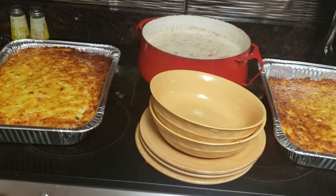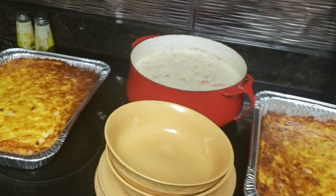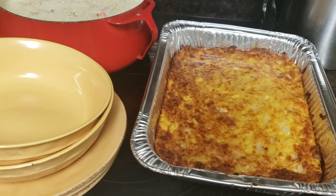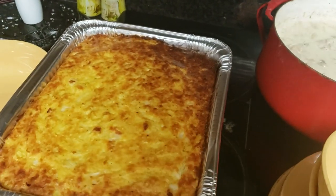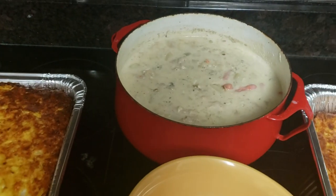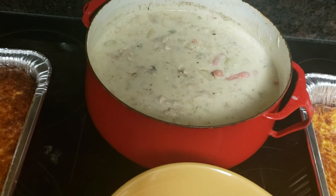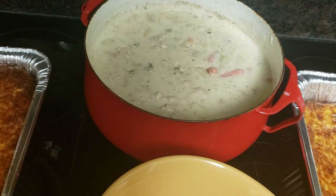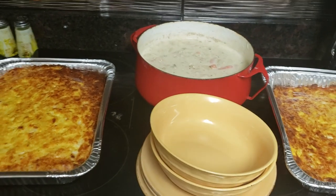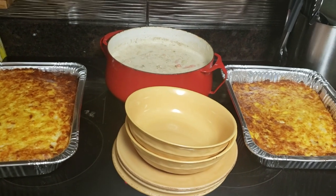There it is — that beautiful squash casserole. I got two of them out of that big pan of mixture. We're going to eat one for dinner tonight and this other one is going to be cooled off and put in the freezer for Thanksgiving. And back there is our creamy chicken potato soup — I threw a few carrots in there too. So that's what we're doing for Sunday dinner today.